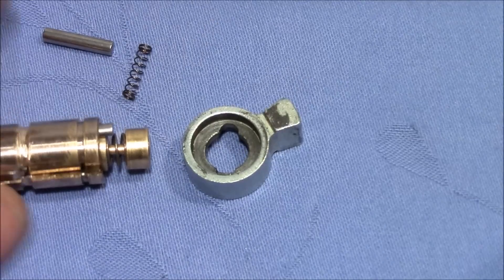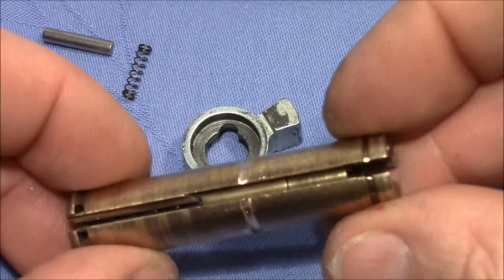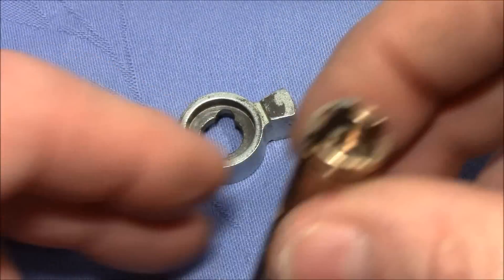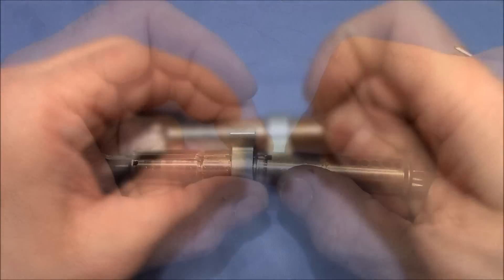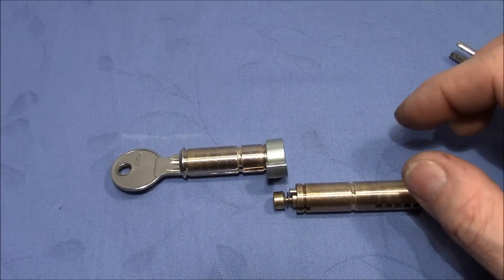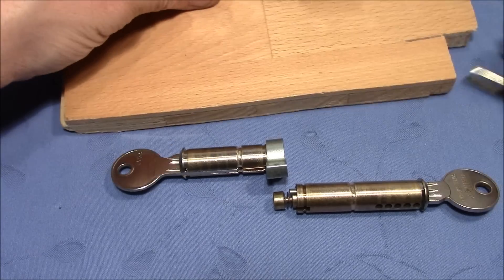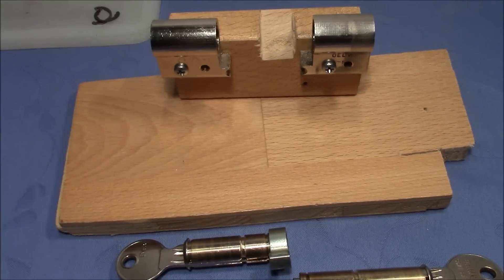The other side assembles the same way. Now let me assemble this in my little stand and we will see how this operates.